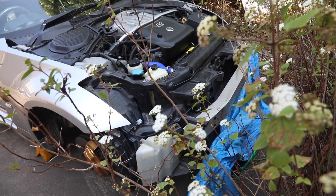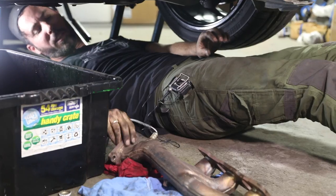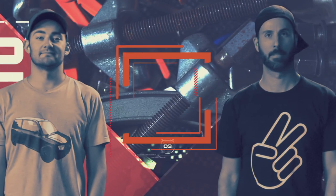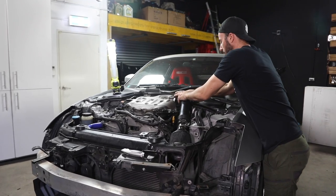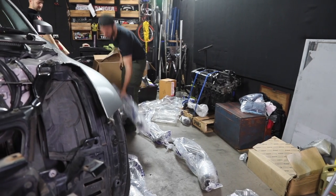Previously on Mighty Car Mods, we picked up a shagged Nissan 350Z and we're not just getting it running again — we're giving it a complete makeover in just a couple of days. Our plan is to make it capable of doing some of the driving you can do in Need for Speed Payback. Our long tube headers are now finished. We've also installed new seats, a steering wheel, brakes, roll bar, wheels, tyres, coilovers, and test fitted our carbon fibre bonnet.